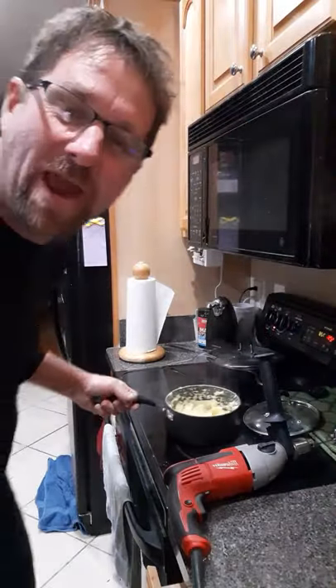And there you go. Mashed potatoes from Uncle Dummy's Kitchen. Tune in next time where we will be learning how to cook meatloaf. Goodbye.